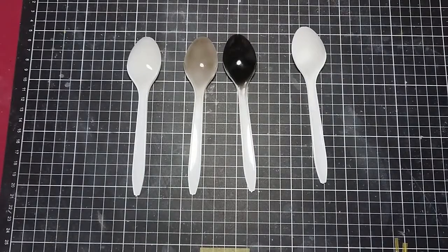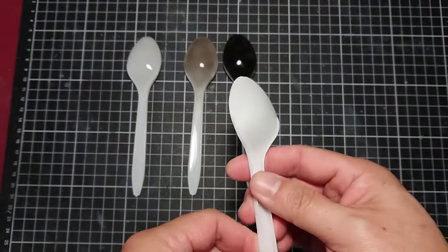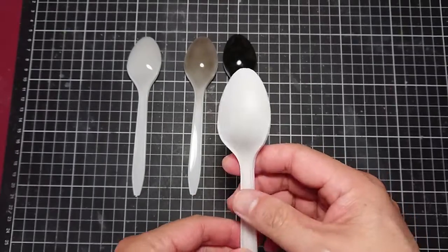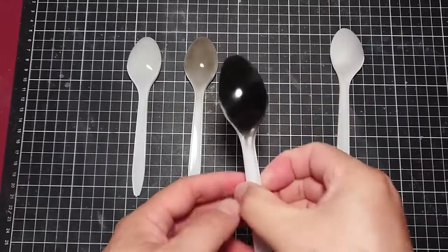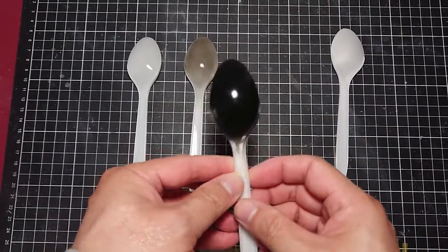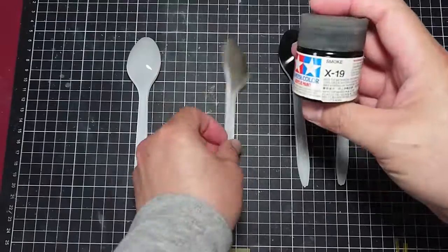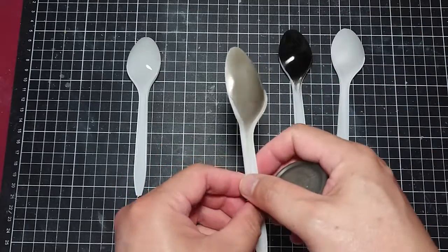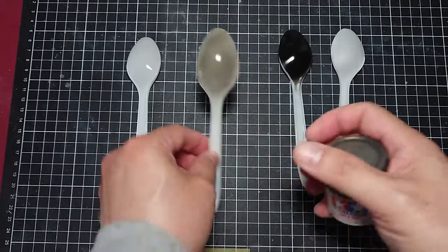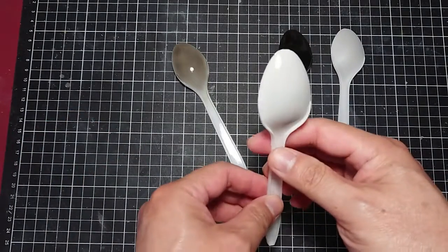I've prepped the four spoons. On the right-hand side, I've got the spoon with just the primer. The next one, I've got a gloss black on top — you can see the reflection on it and it's pretty clear. Then the next one, I've got the Tamiya X19 smoke paint, and you can see it's got quite a bit of reflection on it too — it's quite a gloss paint.